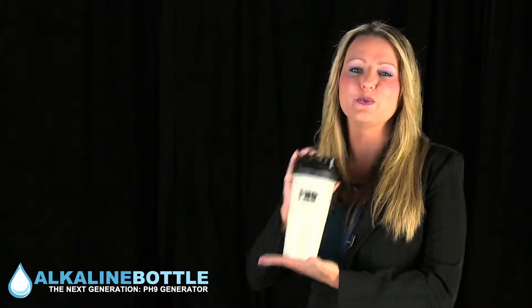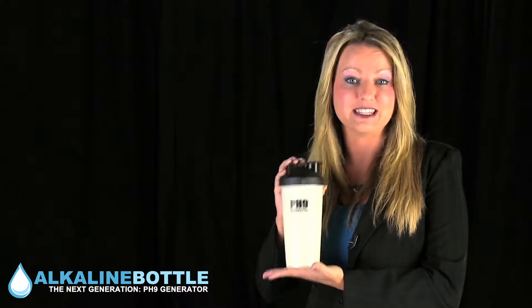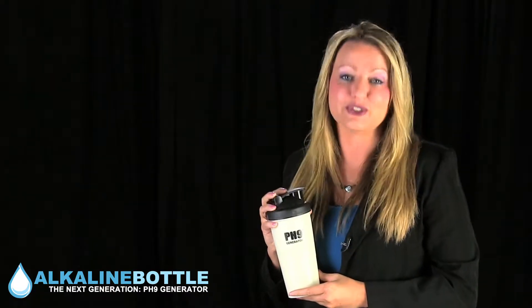Don't wait! Order this revolutionary PH9 Generator today. Your body deserves it!